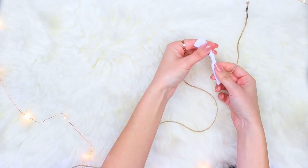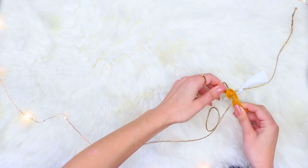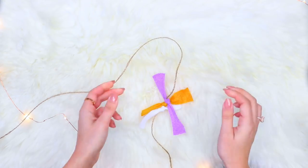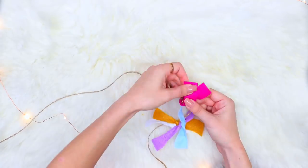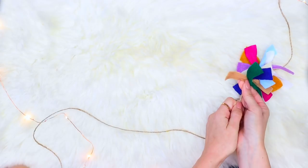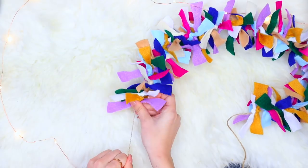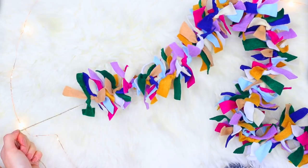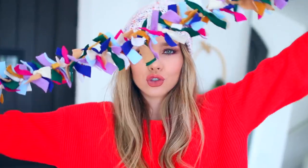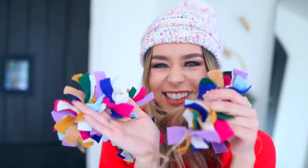It looks super cute in the end, especially if you go with a more Christmas-themed palette or bright colors. You can totally use this all year round, so it's not just for Christmas — it's a gift that keeps giving. I used this to hang on my little mirror in my living room, but you guys can use it on a Christmas tree or around your bed. You can make it as long or as short as you want.